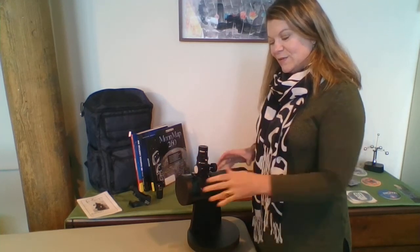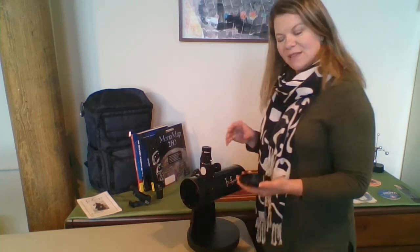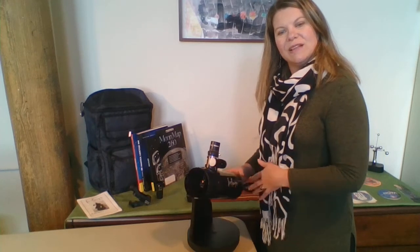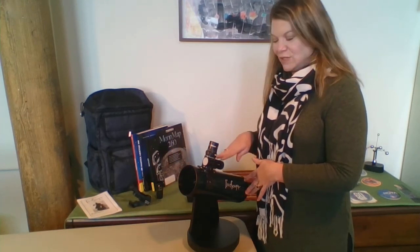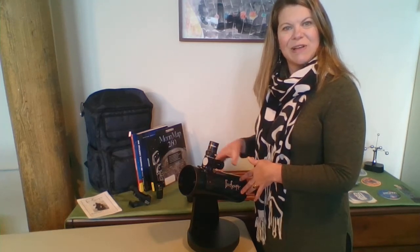Next, you can take off the front of the telescope, which is the dust cap here, and set that aside. You'll see the mirrors inside — you have one at the back and one right under the focuser. Light comes in, reflects off the back mirror, and shoots to the secondary mirror, so you see the image right in your eyepiece.